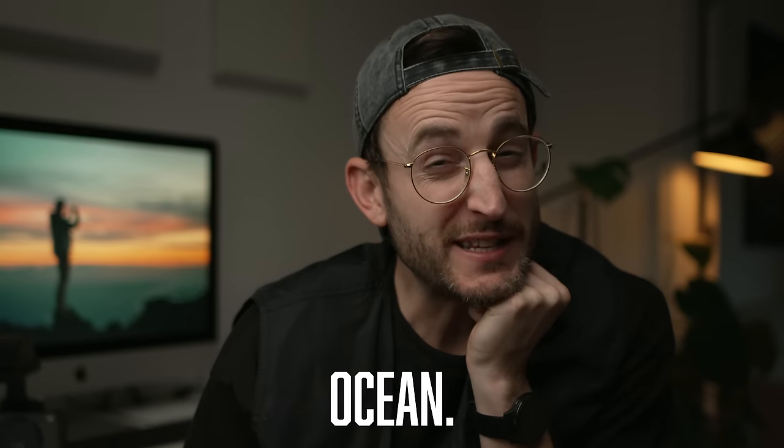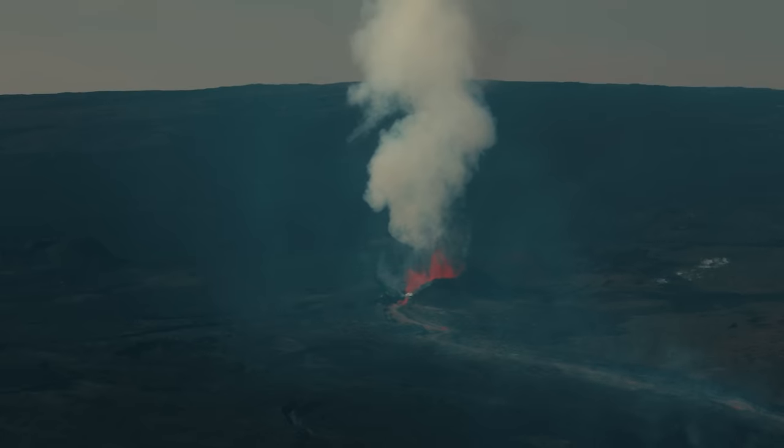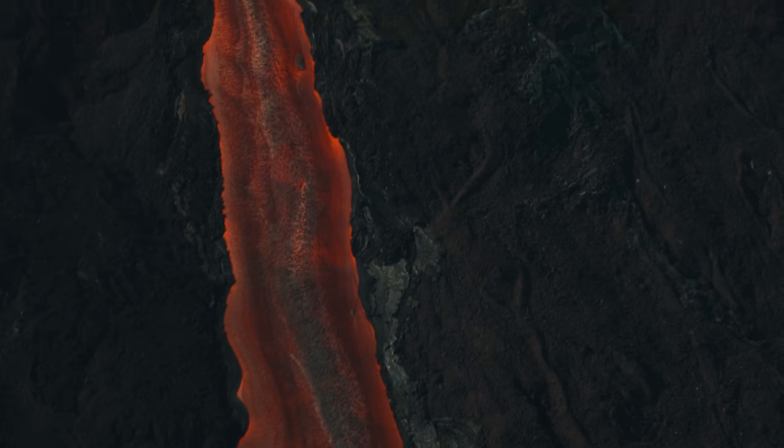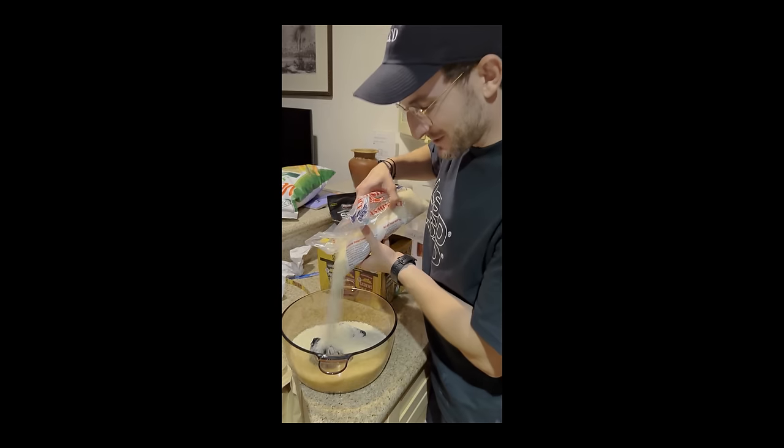So I dumped my FX30 in the ocean, and it definitely stopped working. I sort of needed it to film an active volcano in Hawaii. So I did what any smart camera person does and I doused it in a bucket of rice. I prayed to the camera gods and let it sleep in its carb tank. Two days later, this was the results.